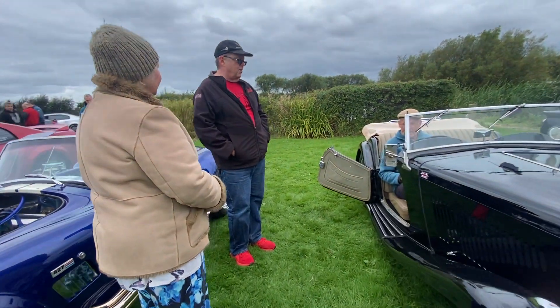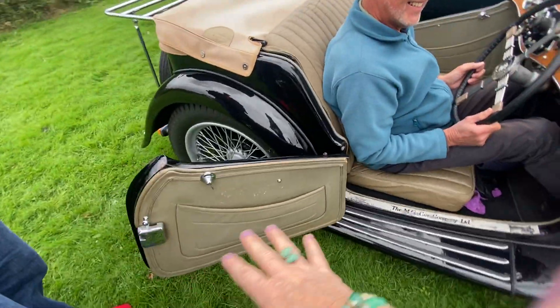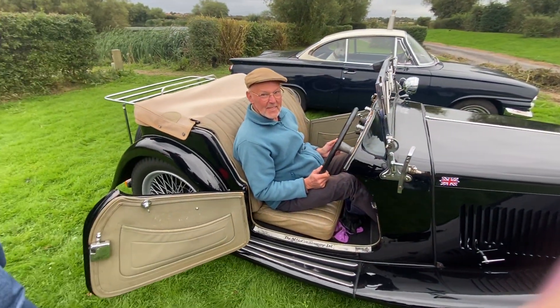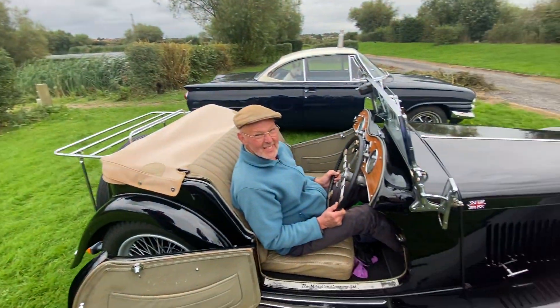It sounds like it's got quite a rorty tone to it — so going down the country lanes you can really hear the engine. At the end of the day, it is a sports car. You're looking very dapper in there — cap and all! I love the doors. It's an absolute beauty. Thank you so much for coming — it's been lovely to have you today. Carry on motoring, and we'll see you at the next one. Take care, guys!